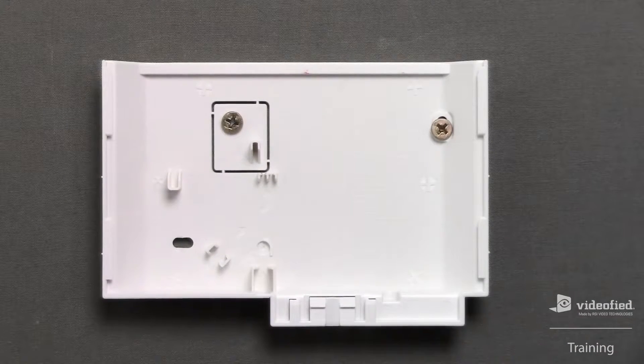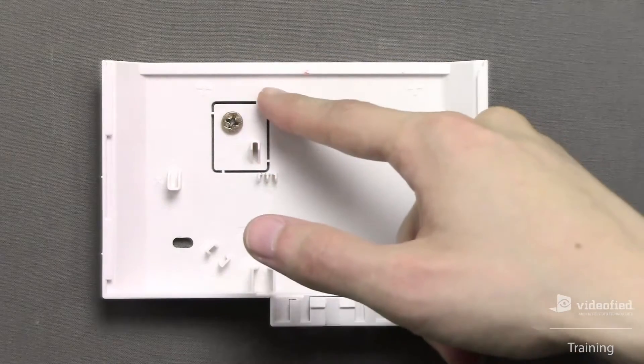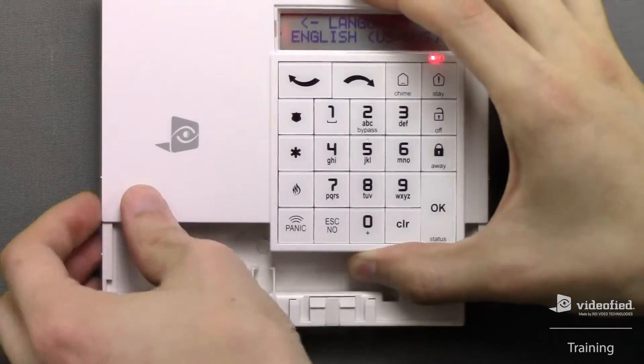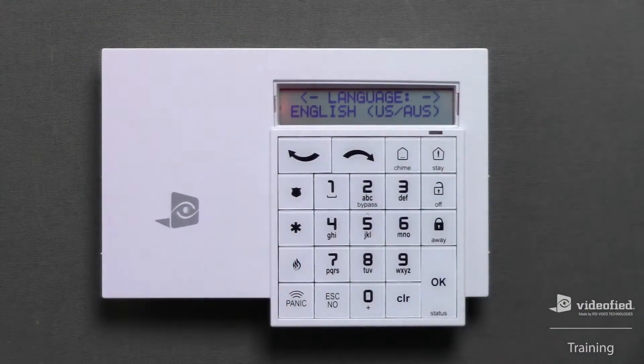At this point, I've already mounted the keypad's back cover directly to the wall. Keep in mind that this section is the most important, as this is the tamper breakaway. If an intruder were to forcibly tear this keypad from the wall, this section would break off and the panel would immediately transmit a tamper alarm. I'm going to close up the keypad now. Be sure to align the markers on both sides of the keypad with the top markers on the cover, then simply slide the keypad downward so that it locks into place with the back cover.